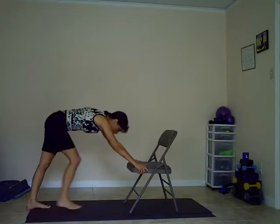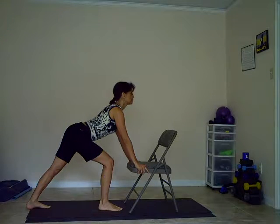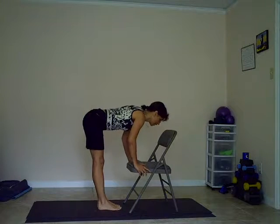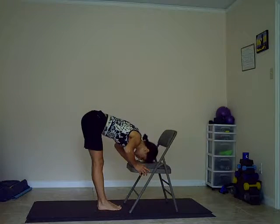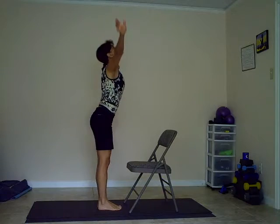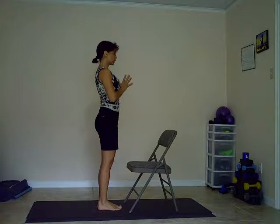Inhaling, stepping your right leg forward, pressing gently the left heel down. Chest up. Exhale, feet together and bow forward. Inhaling, coming up. And exhaling to mountain pose.